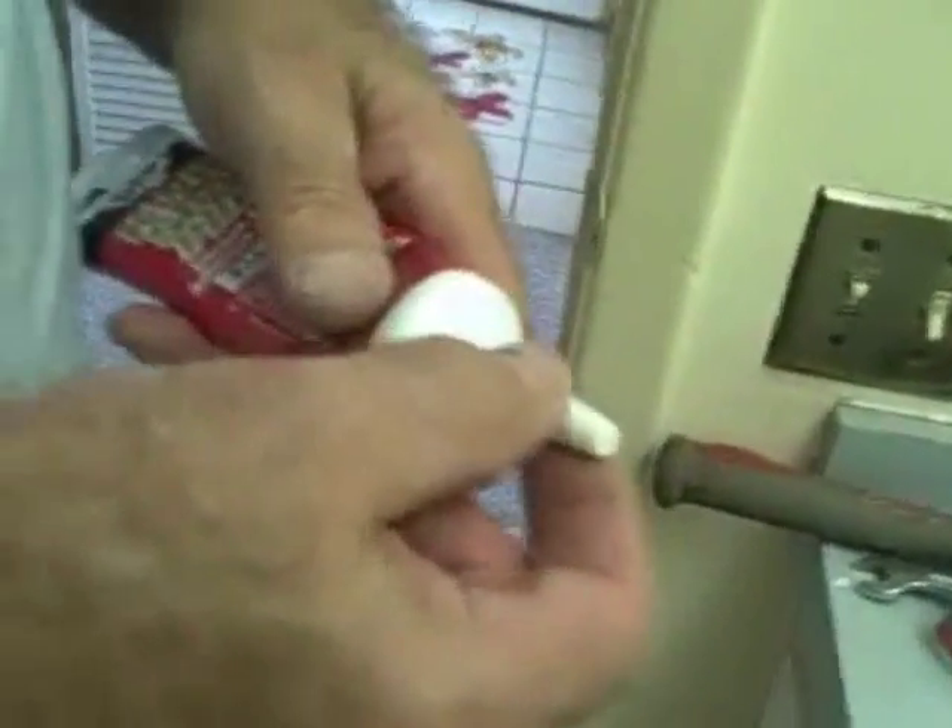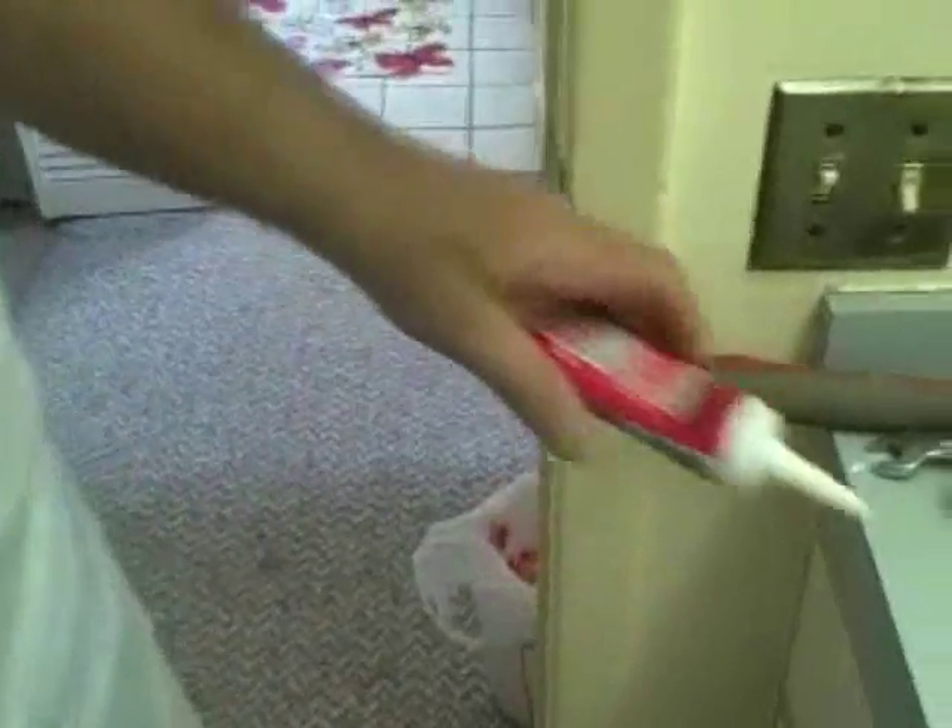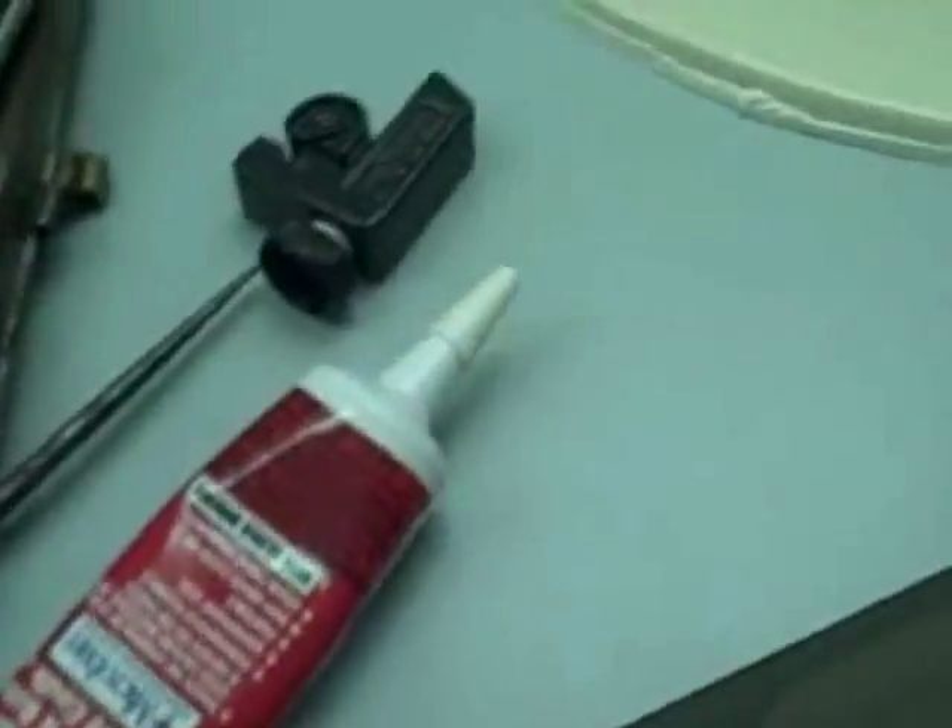Now that's all for the caulking tube. The other thing I like about the DAP folks is they've given us a little cap to put on there, so if we go to use that again, you won't have to get a whole bunch of dry out of the thing. Now we use a wet finger and a wet rag to finish up our job and make it look a lot more professional.